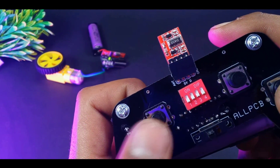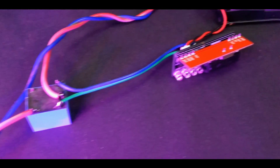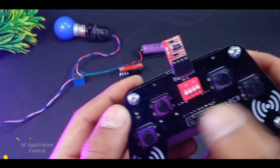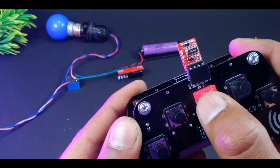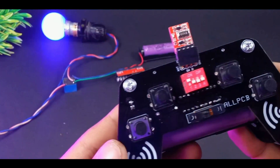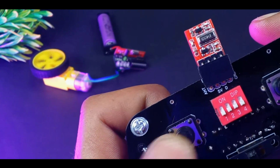Through this you can control four channel output easily, so that you can easily control four motors. You can also turn on and off any AC appliances by simply adding a 5 volt relay. This is just a sample — you can make many more projects through this receiver and transmitter.